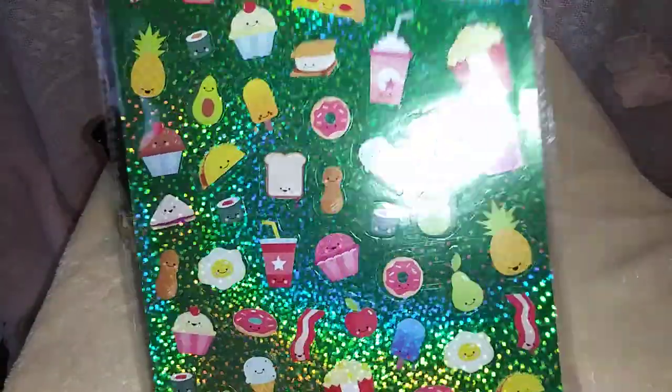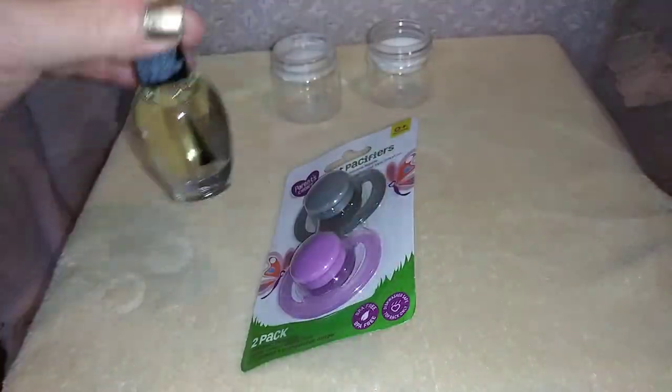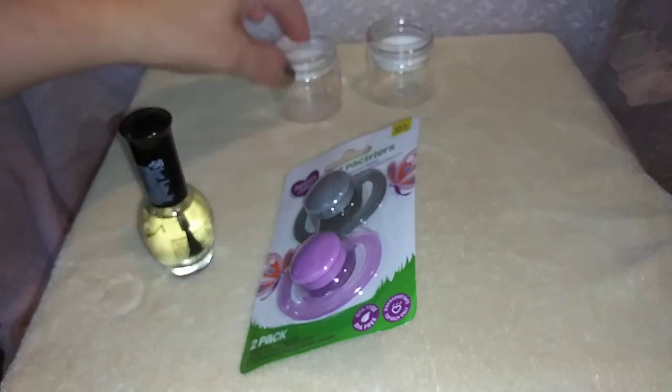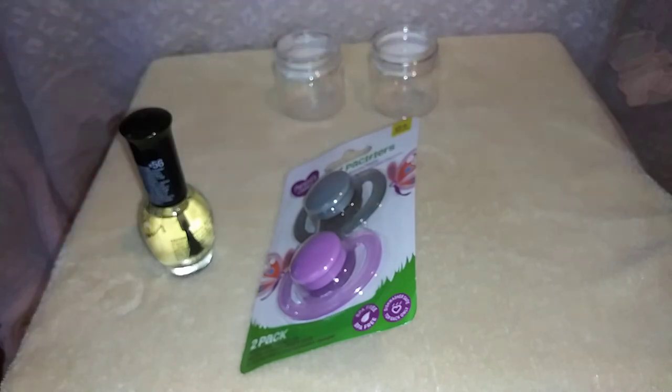You need a sheet of stickers, as long as the stickers are kind of small and can go over top of that. Clear nail polish. And these holders — I'm hoping they'll hold the pacifiers while they dry. I got these at the Dollar Tree as well.